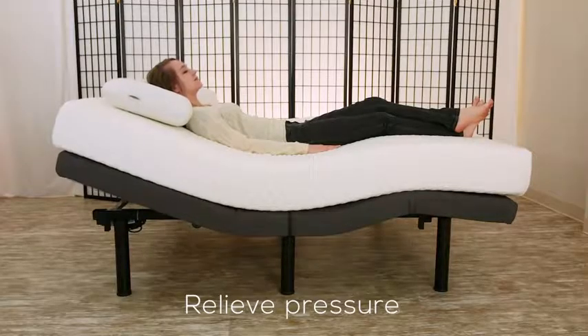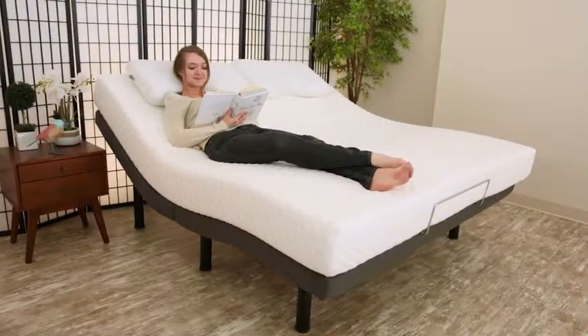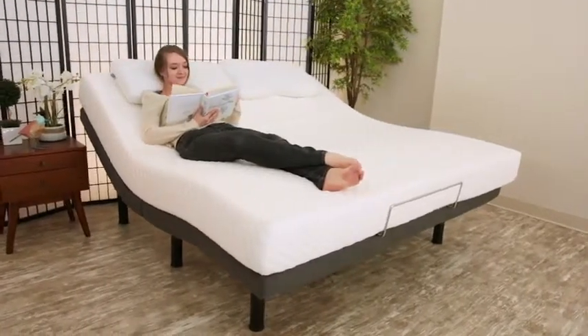Relieve pressure by finding zero gravity. Unwind with a lounge position for reading, eating or comfortably watching TV.